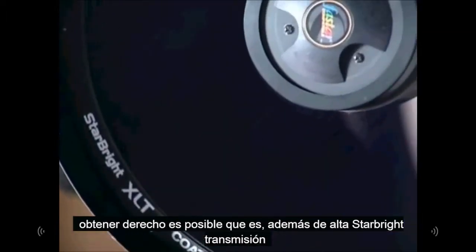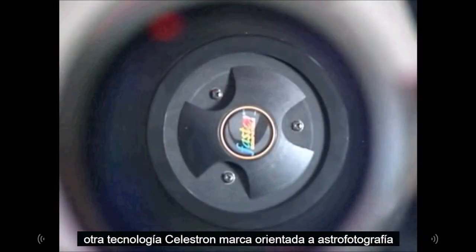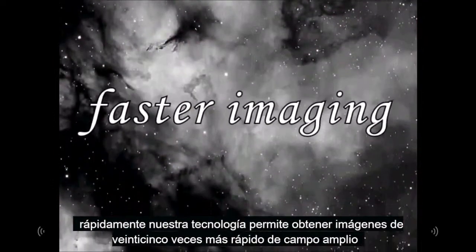This ensures uniformly pinpoint stars across the entire 42-millimeter field, which corresponds with 35-millimeter camera formats as well as some of the largest CCD chips available today.